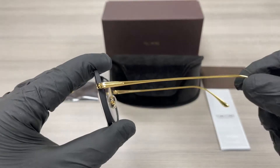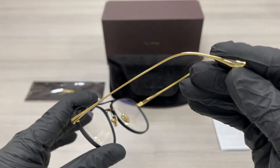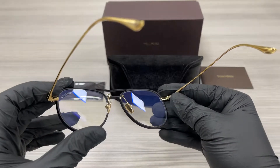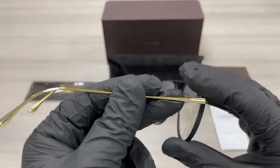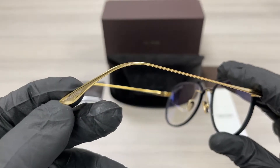On the temples here, we have a gold color. The temple tip has a silver Tom Ford logo. This is the inside of the frame. This frame is made in Italy. This is the outside of the temple with the Tom Ford logo and the temple tip in silver.